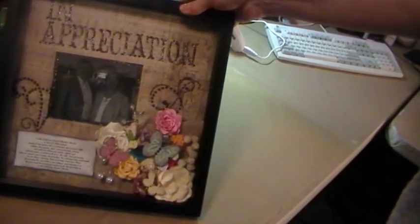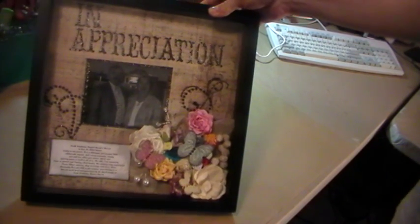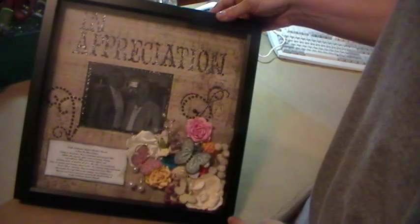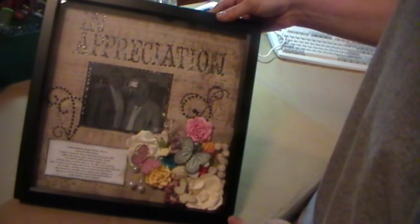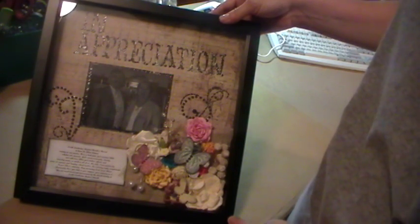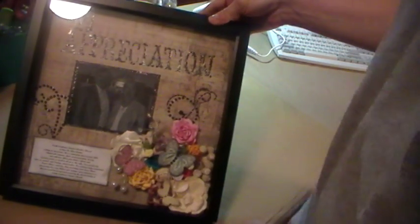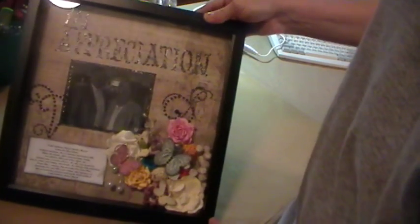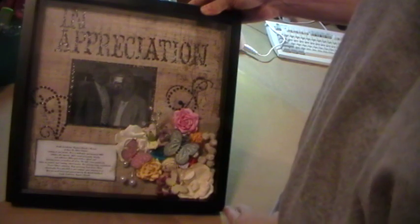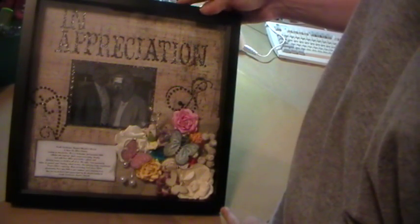This is the finished shadow box I did for a pastor appreciation. I took the layout — we had pastor appreciation and he was talking about the article we put in the paper and how he would like to have something to frame in his house. Everybody at the church asked if I would do a layout for him, and I told them I could either do a canvas or shadow box, and they asked for a shadow box.